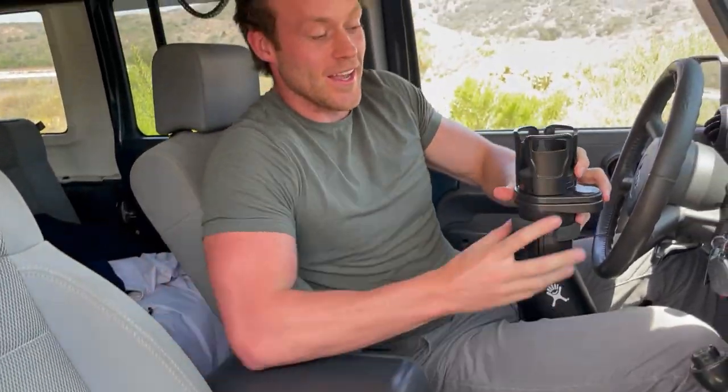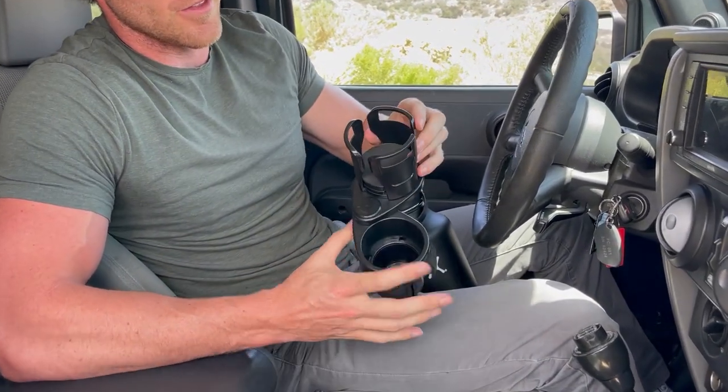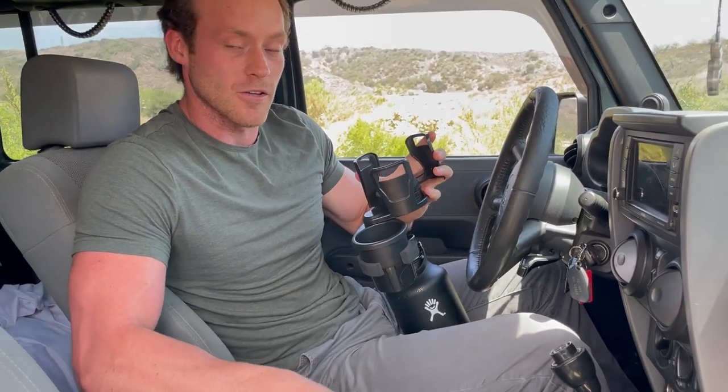So I got this — the cup station. A fellow buddy of mine who also has a Jeep and goes off-roading recommended it to me, and here we have it. You have the two-in-one design, the adjustable diameter to fit any size cup, and I also have tape on here to help it fit my particular size cup holders.